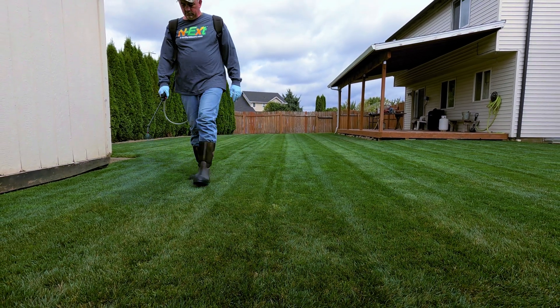Last week, before I put the pre-emergent down, the day before that I went ahead and applied the Poa Constrictor. I let that sit for 24 hours without watering. The label suggests 12 hours of no one on it, no watering, so I waited at least that. I didn't expect results right away, but I certainly didn't expect this.